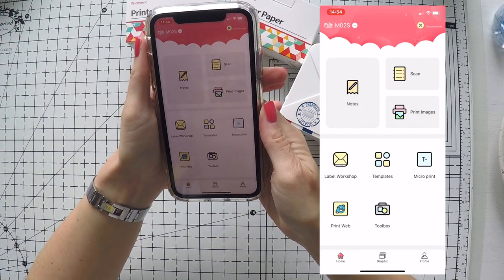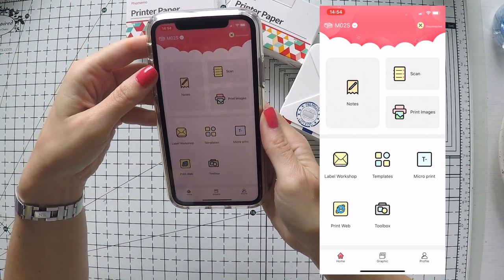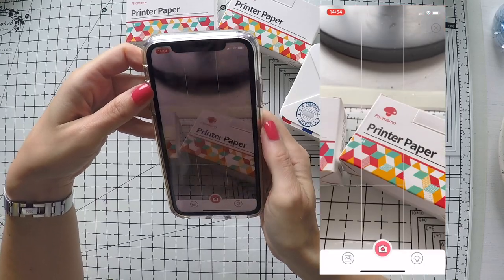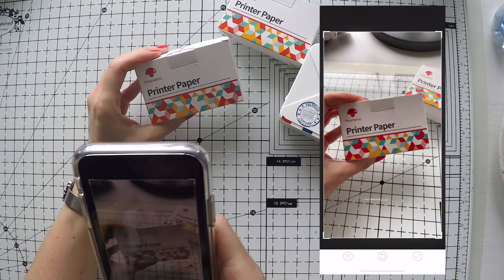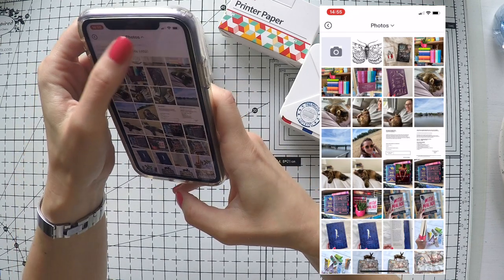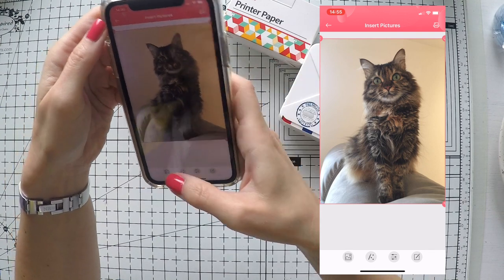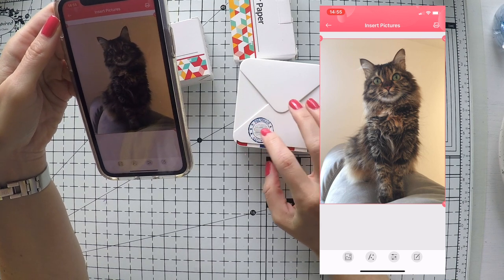Here is the app and what's inside. You can do many things with this. For example, you can print your sentiments, which will be useful for our projects. You can scan — let's say you want to take a picture of something, you can take a picture and then print it. Another thing you can do is print images of your own.